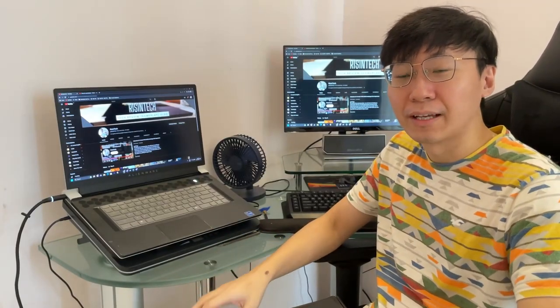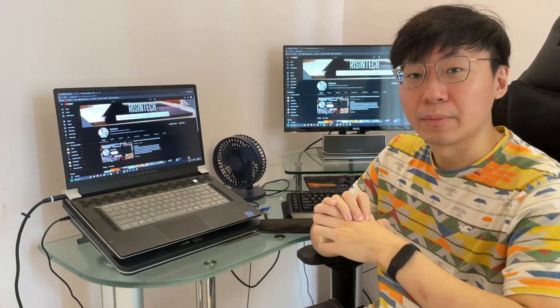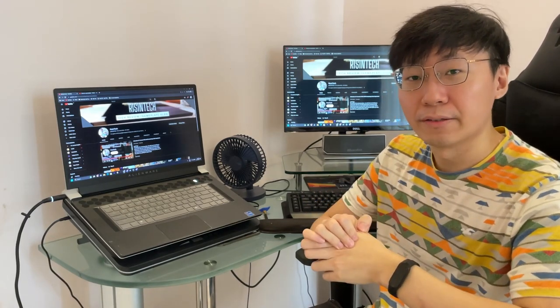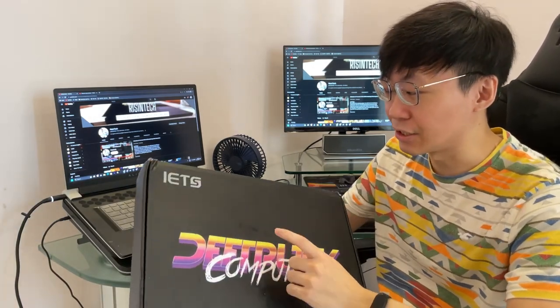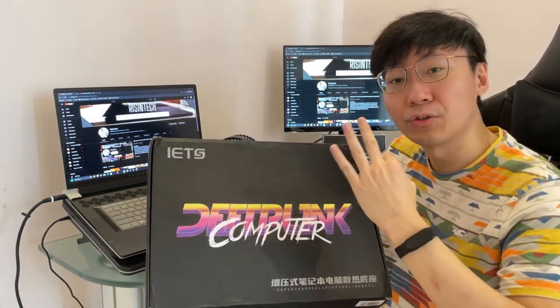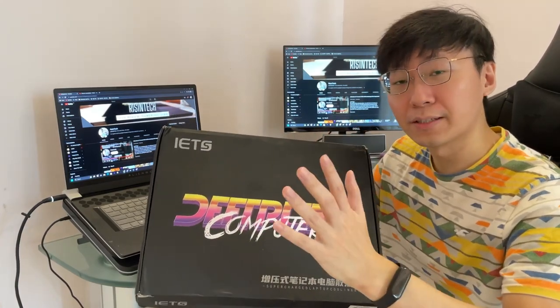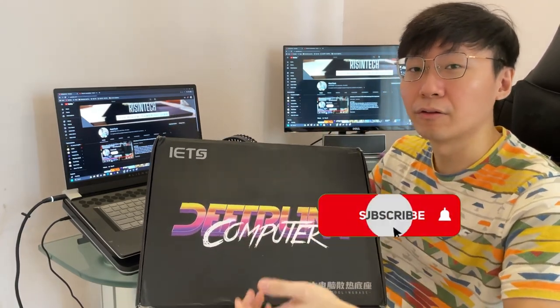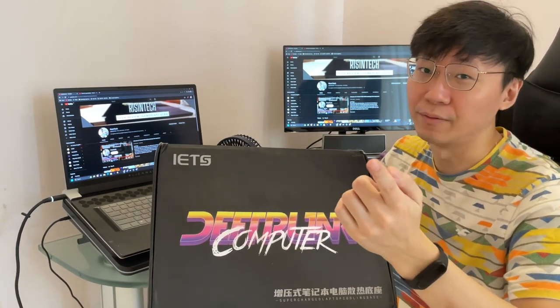Hey guys, welcome back to my channel. I know it's been a while since I posted anything — I had some family matters to attend to. But what I have here today is the GT626. There are three variants and I got the highest spec. I know what you guys are thinking — probably thinking this is just another cooling pad — but this thing actually works, so let's find out.